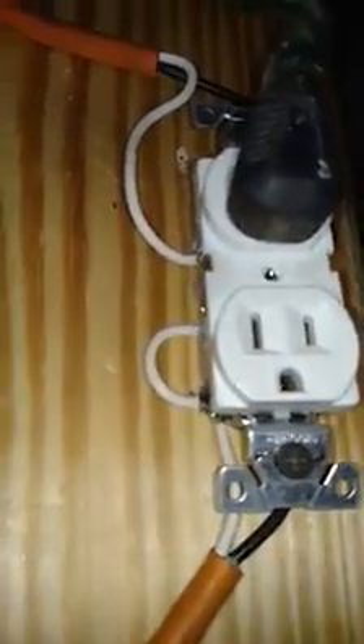It would have shown that that receptacle is wired correctly. The refrigerator is plugged into that. Everything else is wired correctly except for that one right there. One other key thing is I have my hot and neutral reversed — they're swapped.